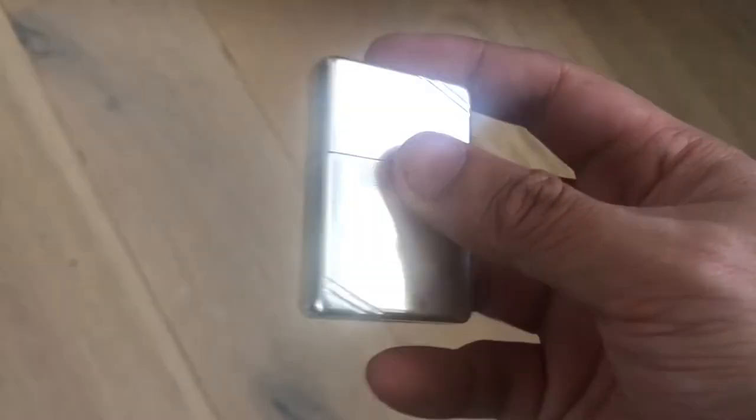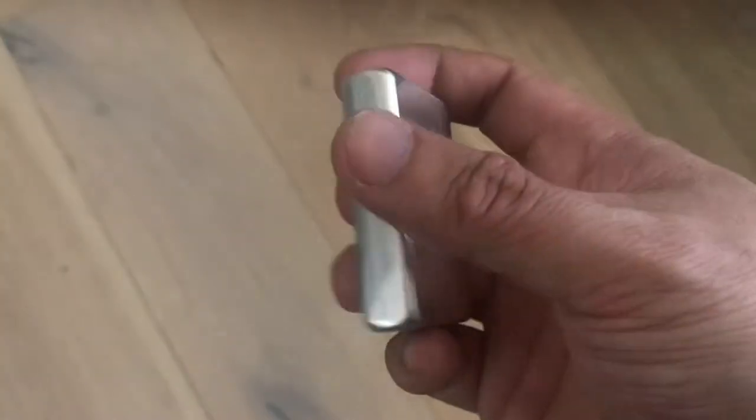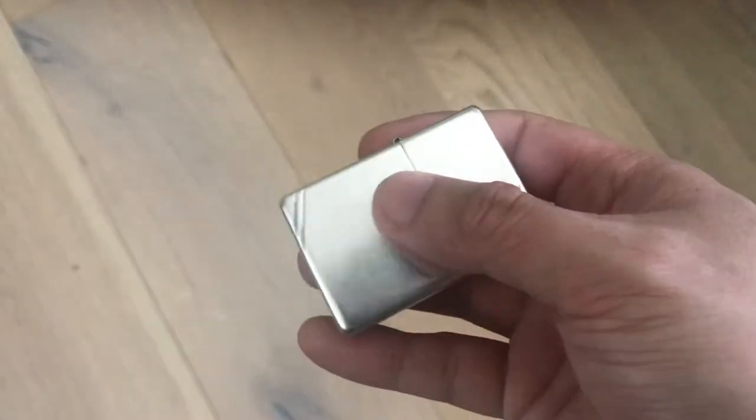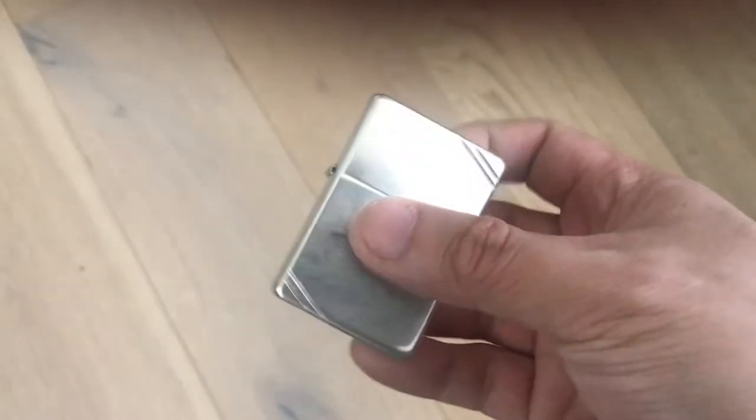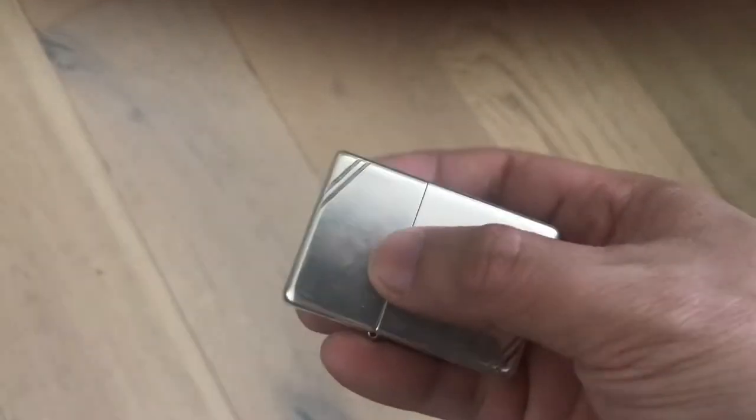I've always wanted a solid silver lighter — a sterling silver cigarette lighter. I don't smoke, but I do use lighters occasionally as tools for applying heat to things, for melting things, for lighting things. And I've always wanted a solid silver lighter, but they're very hard to find.